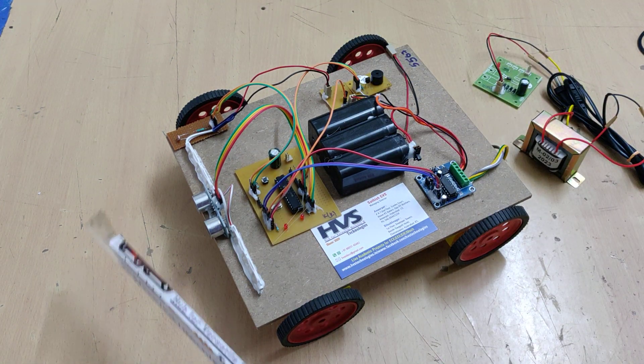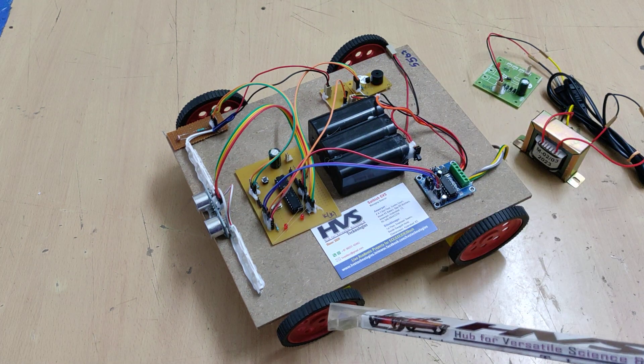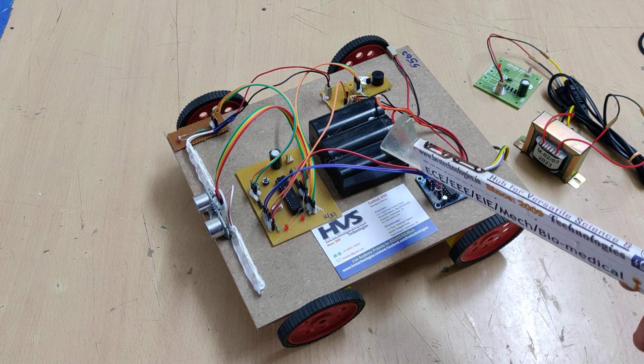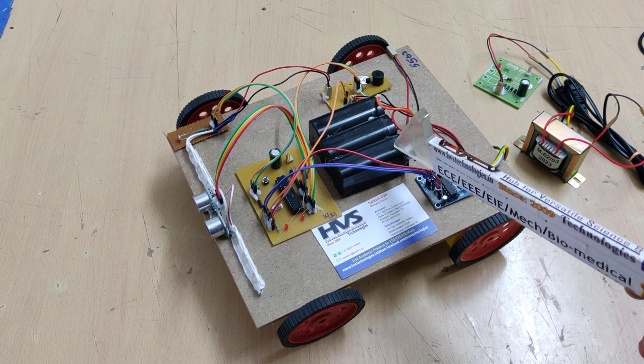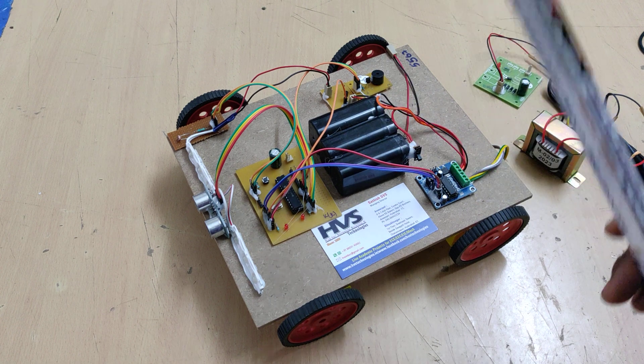Whenever an obstacle is detected, the brake is automatically applied and the buzzer also switches on. The whole system gets power from a 12 volt 1 amp battery pack, which consists of three 4 volt 1 amp batteries connected in series, giving a 12 volt DC output. It is a rechargeable battery.